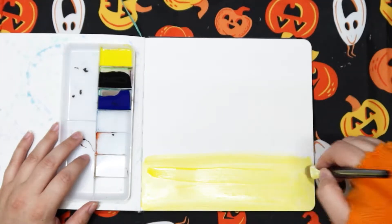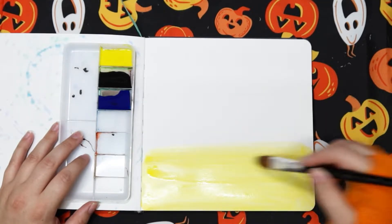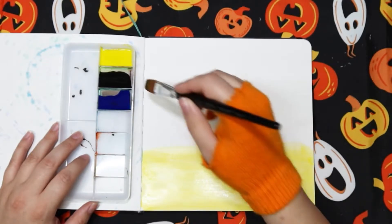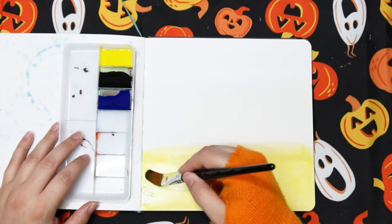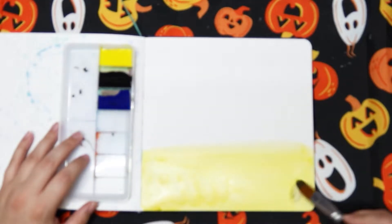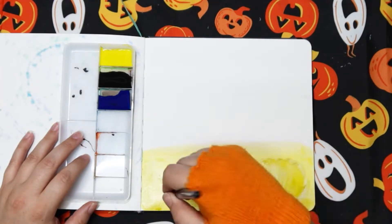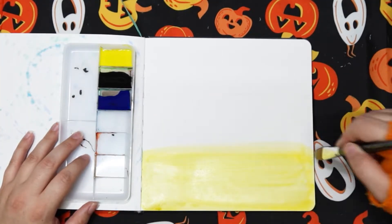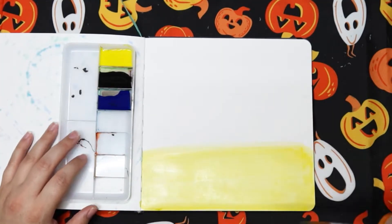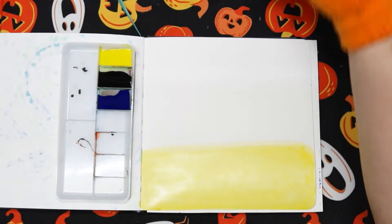Now I'm going to paint some yellow a little further back than where the line was, because I want it to blend into the ink. I'm going to touch a little bit of black into it to make it not so bright. I'm going to spray it just a little, then move on to the sky.